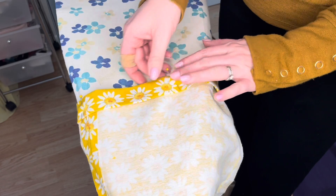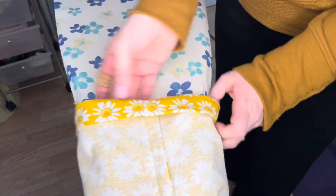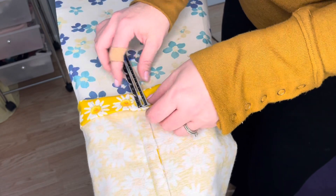And then once I get done with this pant leg, I'm going to go ahead and do the other one. Then I will go over to my sewing machine and finish sewing up the hem.